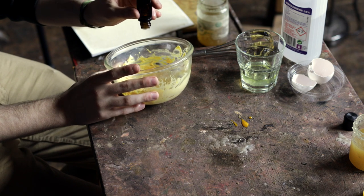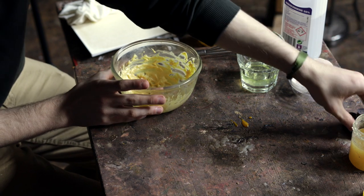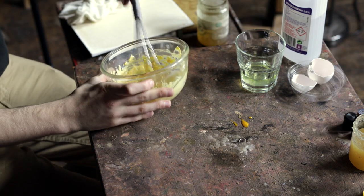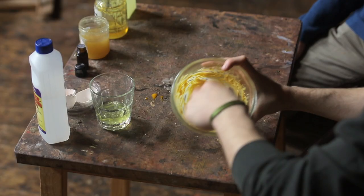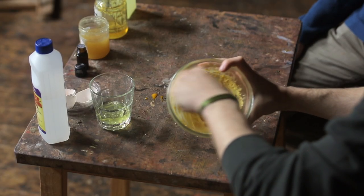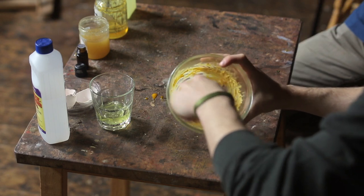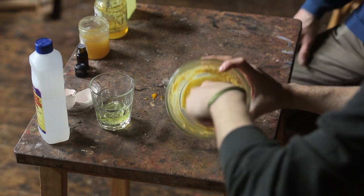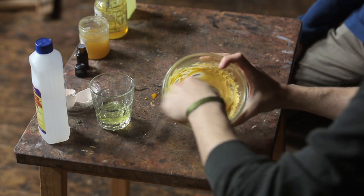Then we should still add the clove oil to keep it from spoiling — just a few drops, about three. It won't necessarily spoil without it, but it's just to keep it safe.